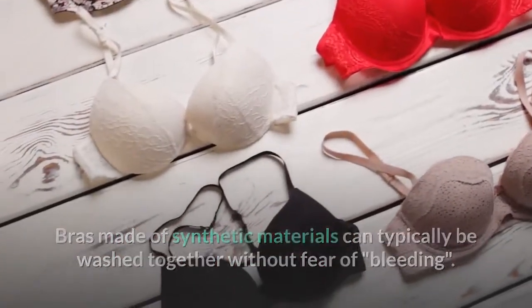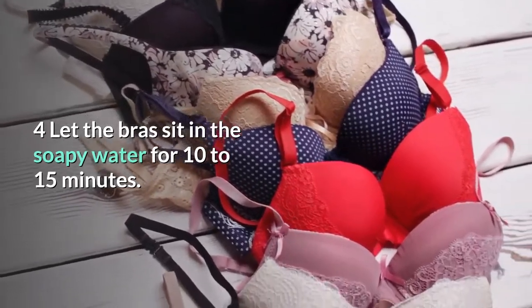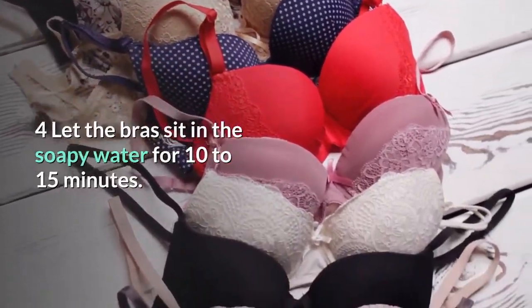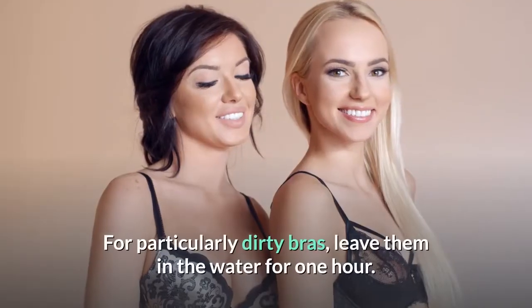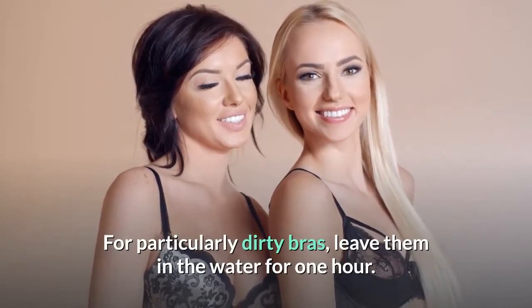Let the bras sit in the soapy water for 10 to 15 minutes. This allows the detergent to dissolve any oils or dirt. For particularly dirty bras, leave them in the water for one hour.